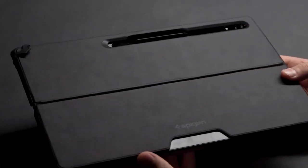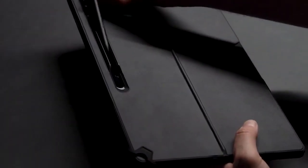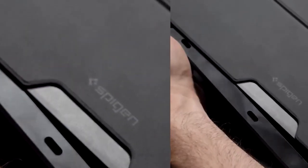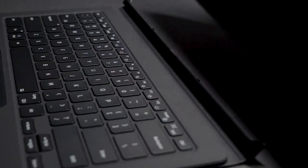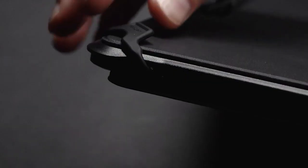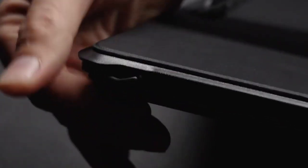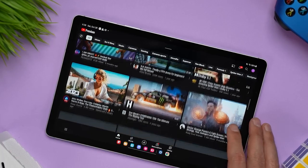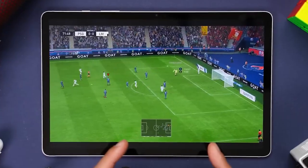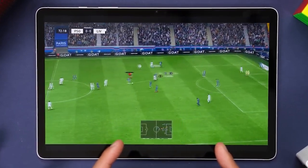Let's dive in and discover the must-have accessories for your Samsung Galaxy Tab S9. A protective case is undoubtedly one of the most essential accessories. Not only does it offer vital protection against scratches and drops, but it also allows you to personalize your device with various style choices. A good case also provides an improved grip to prevent accidental slips and guards against dust and dirt, contributing to the longevity and performance of your tablet.